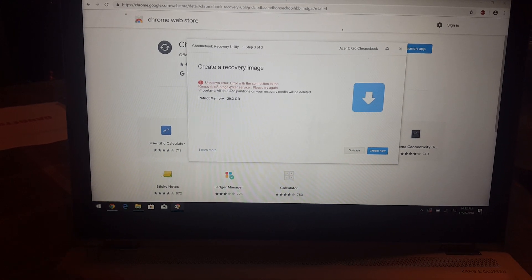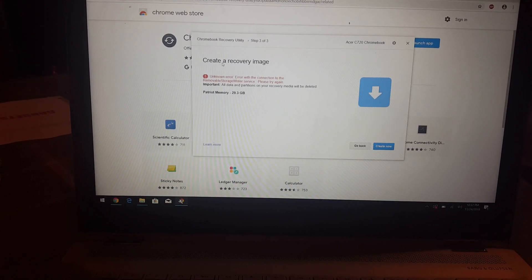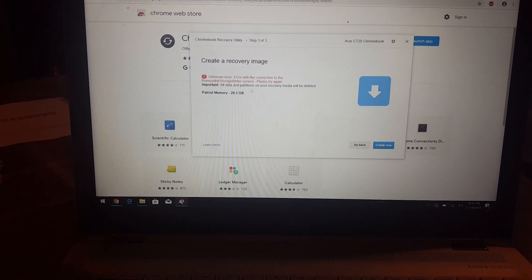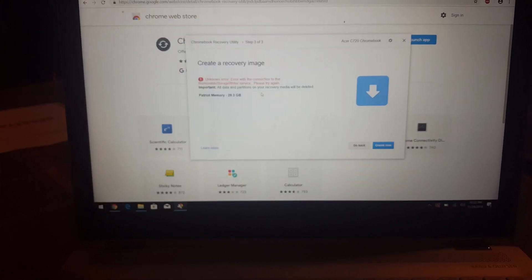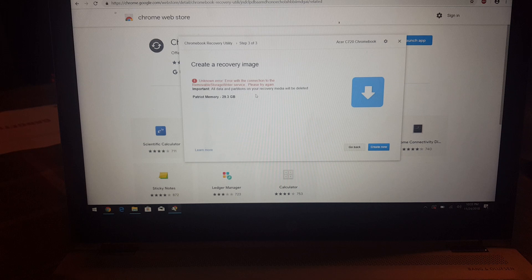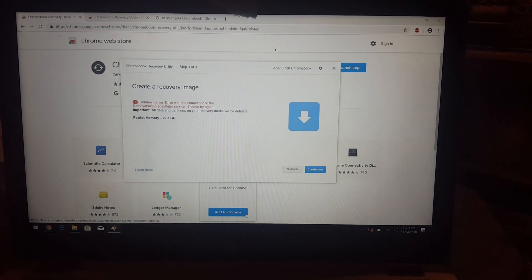You're going to get a 'create a recovery image' prompt. I had to stop it midway so I'm going to recreate it from scratch to show you the full process. I was in the process of creating it but stopped it to make this video, so we're going to start it again and create a recovery from scratch.